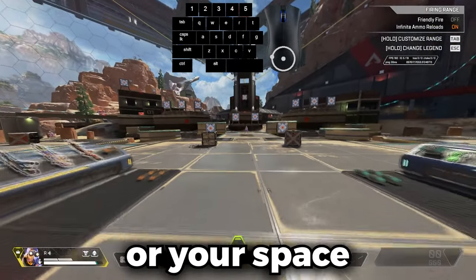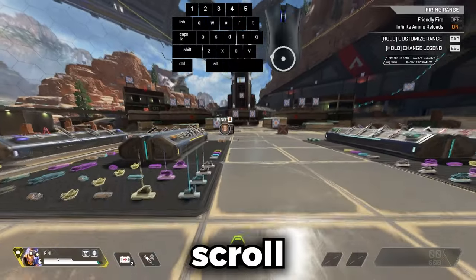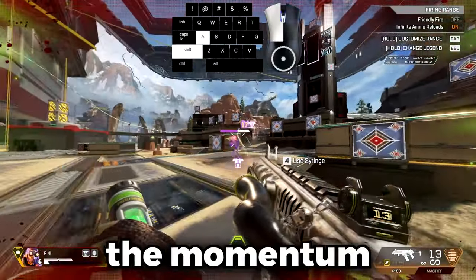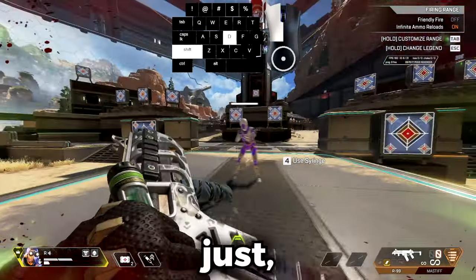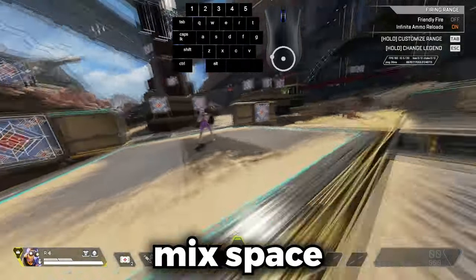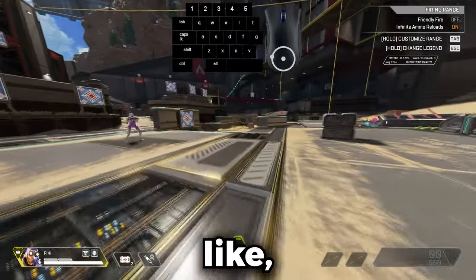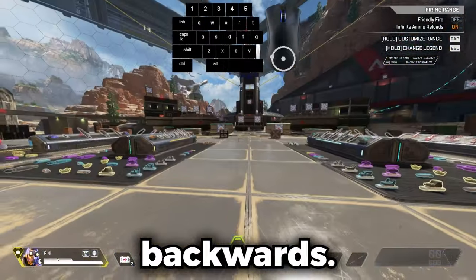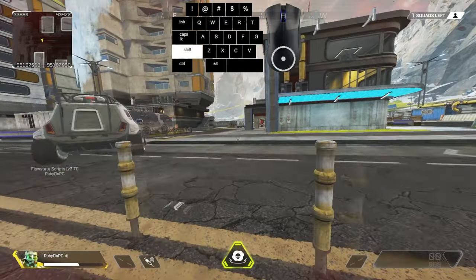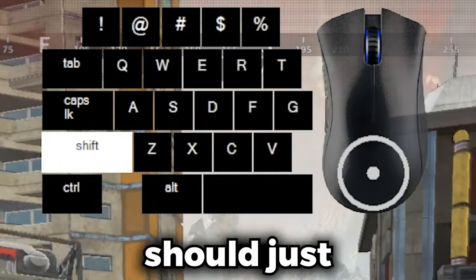You can use your scroll wheel or your space button — it doesn't really matter, but I'd recommend scroll wheel. The momentum is easier to learn when you're just using your scroll wheel rather than trying to mix in space. This is how it looks going the other direction, and once you do it you should be able to just b-hop.